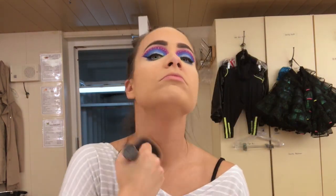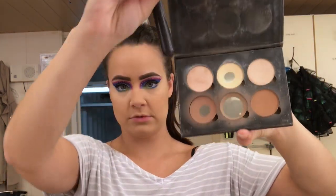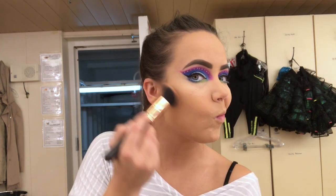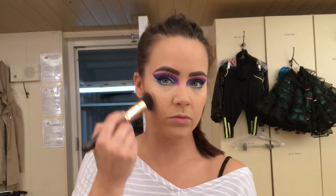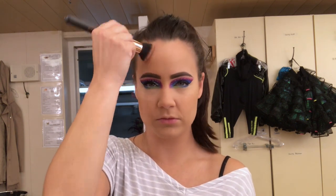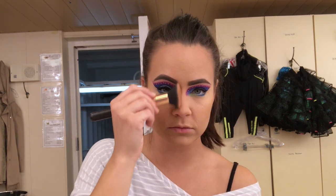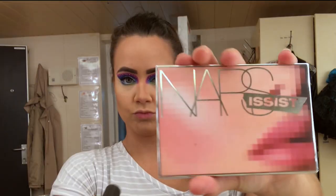Then I bronze up my face with a bronzer that is completely falling apart — I need a new one. I do a little bit of contouring. I get the C and E shapes — I'm sorry to anyone taking a class on contouring and hearing me say it wrong — but this makes me look a little more sculpted for the stage and I'm not mad at it.